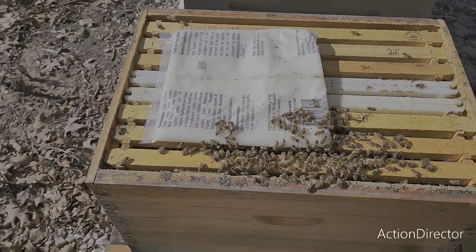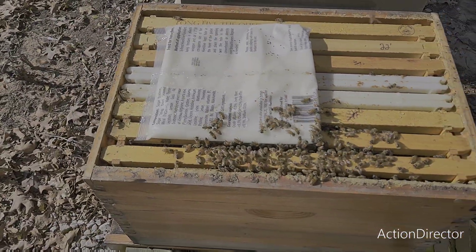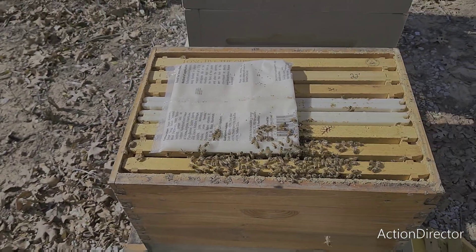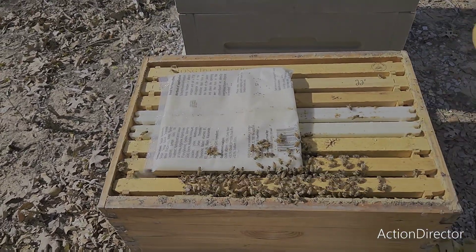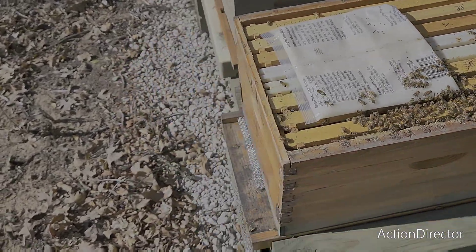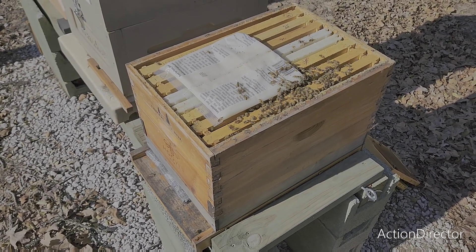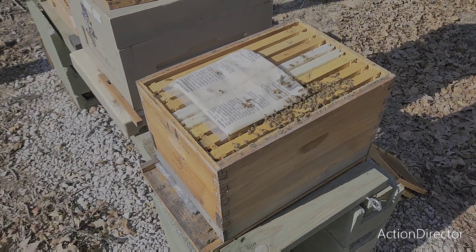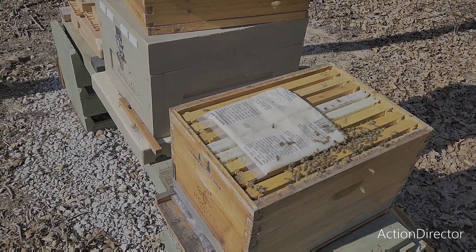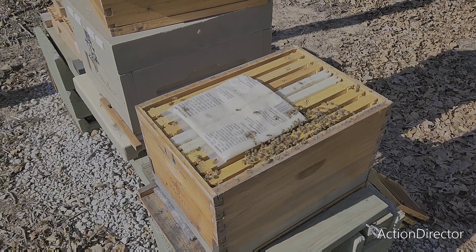Alright, so here we are in the bottom box. Looks like it's gonna be about the same amount — five seams of bees probably across here. I'm gonna get this out of the way and we'll do the same thing down here that we did up there. Like I said, the link will be in the description for the recipe, and I have a longer more detailed video at the very beginning of my channel from December of 2021 where I show it in better detail. Alright, thanks guys. Bye-bye.